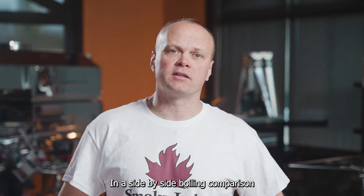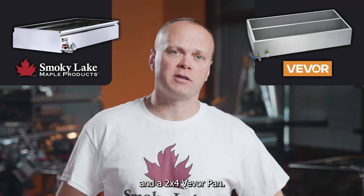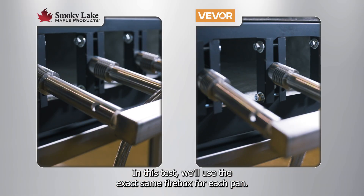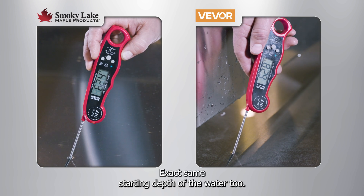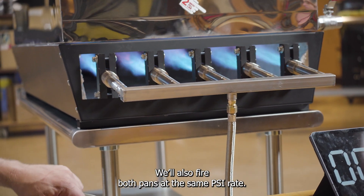Why did we go through the extra effort? So you can have a better boiling experience. Today we'll prove it in a side-by-side boiling comparison between a 2x4 Smoky Lake pan and a 2x4 Vever pan. In this test we'll use the exact same firebox for each pan, a full cylinder of gas for each pan, the same starting temperature of the water, the exact same starting depth of the water, and we'll fire both pans at the same PSI rate.